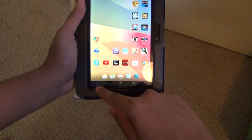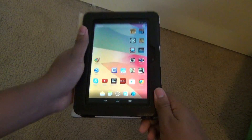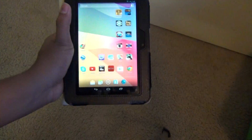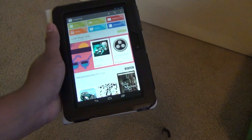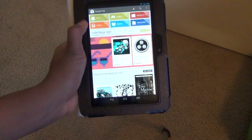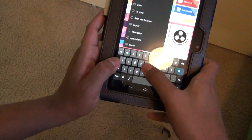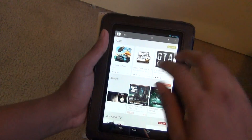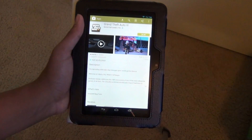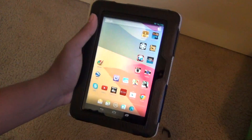You do lose a little screen real estate — about one-fourth of an inch — but it's not a big deal because you're getting full Android, which means you can download any app from the Google Play Store. Even though you can get Google Play Store on the Kindle, some games aren't available, like Grand Theft Auto Vice City. If you search for GTA on the Kindle Fire's Google Play Store you wouldn't be able to play it, but on this you can.